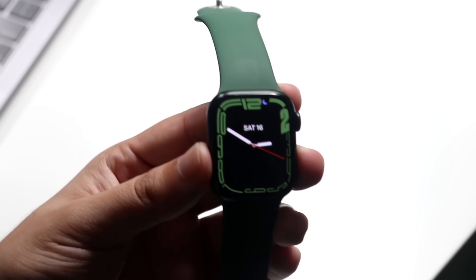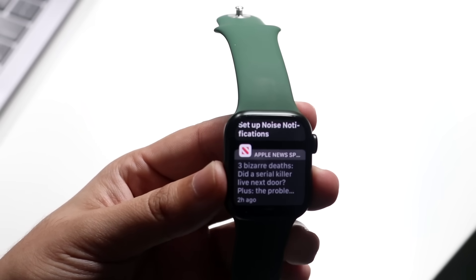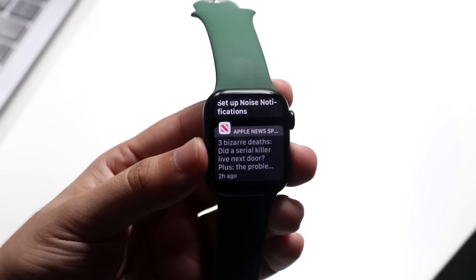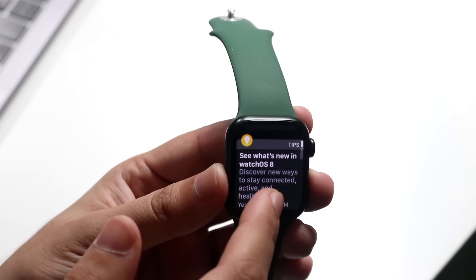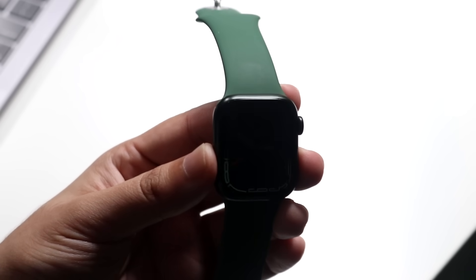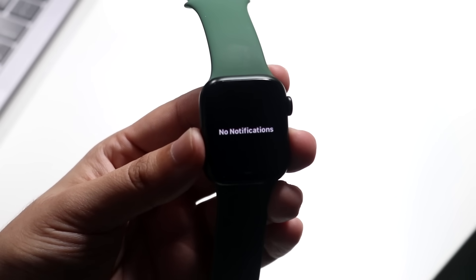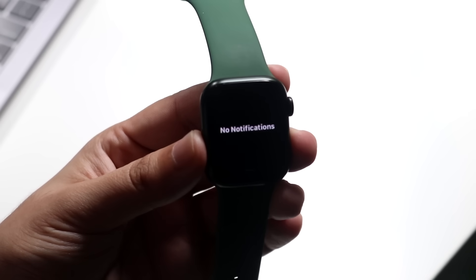Some things that are universal are the notification drawer and the bottom drawer. If you swipe down from the top, you'll see past notifications — it's almost just like your iPhone. On your iPhone you can see past notifications by swiping down, and you can do the same exact thing here. You can swipe all the way up and click the clear all button to clear all those notifications. This is system-wide, so pretty much wherever you are, you can swipe down from the top to see all past notifications.